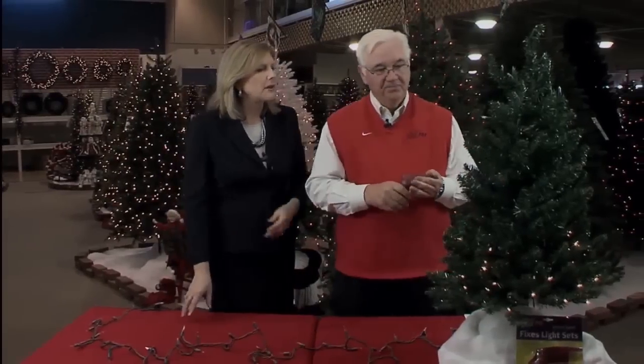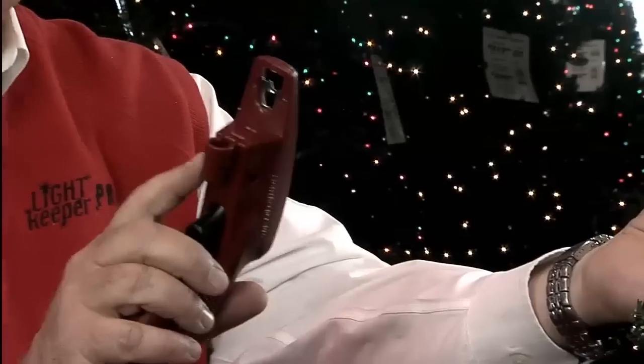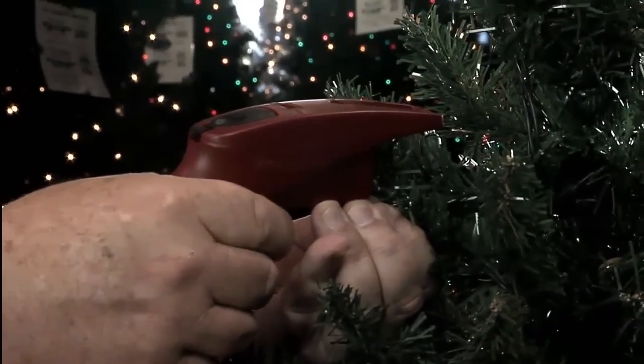On this pre-lit tree it looks like all of it's bad — but it's really not. The top of the tree is off. What we can do is go up to any bulb. We don't have to know which bulb to go to; we just take it out and use it as a portal to start the repair. I'm going to put the socket connector into the socket, making sure it's in there nice and tight and making contact.